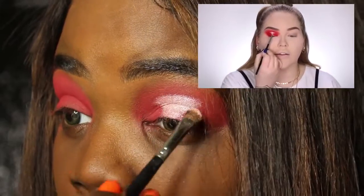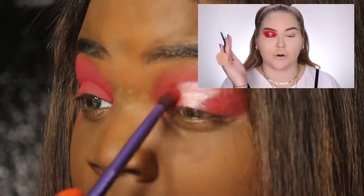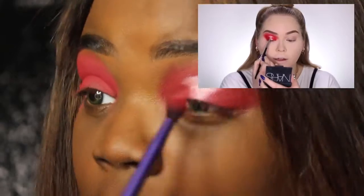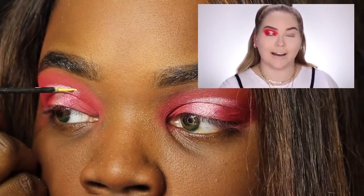And we're just patting that on just like Nikkie. And then we're going to blend out those edges. She smudged mine a little bit — she made hers more of an hourglass shape. I wasn't really thinking about that, but I tried to follow her as best as possible.